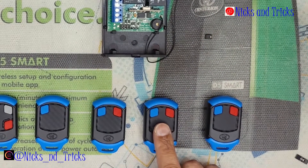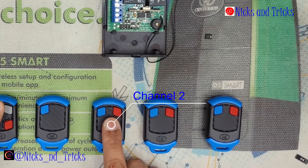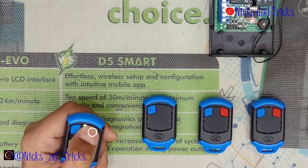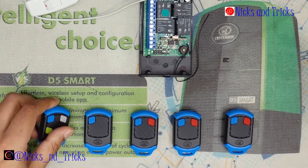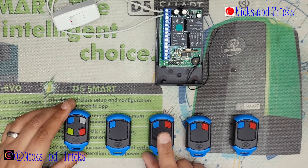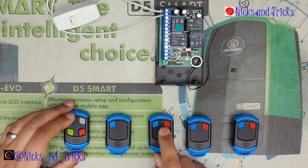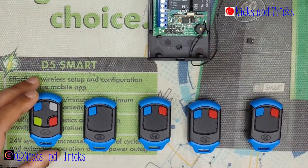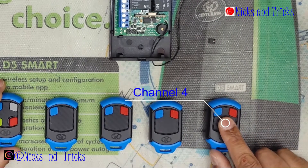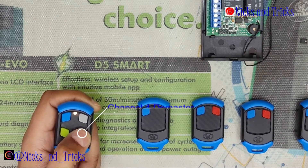If you do not want channel two and three remotes to be master remotes, you can de-master them as follows. For channel two, go into de-master mode — press and hold the grey button for 20 to 30 seconds until you hear a double long beep. Then press and hold for 3 seconds or more. The receiver confirms the master status of channel two has been removed — wait for it to exit. The remote is still learned in but it is no longer a master.